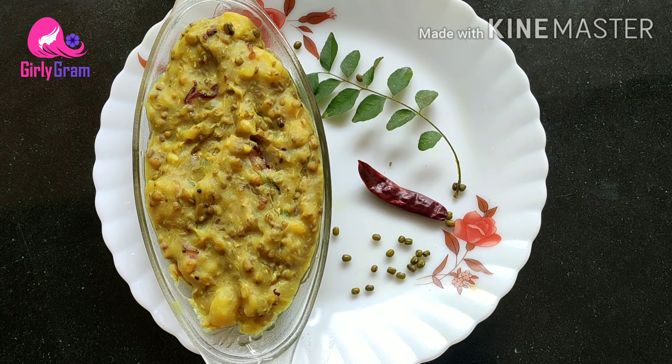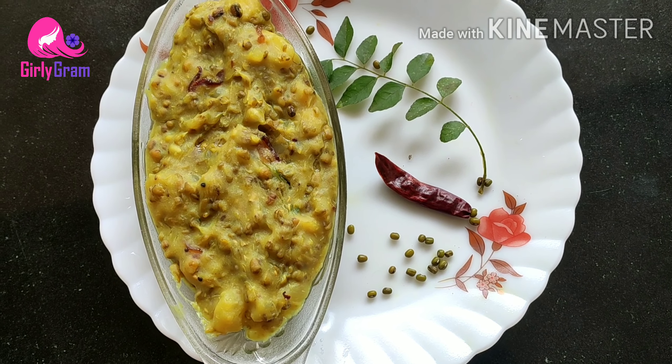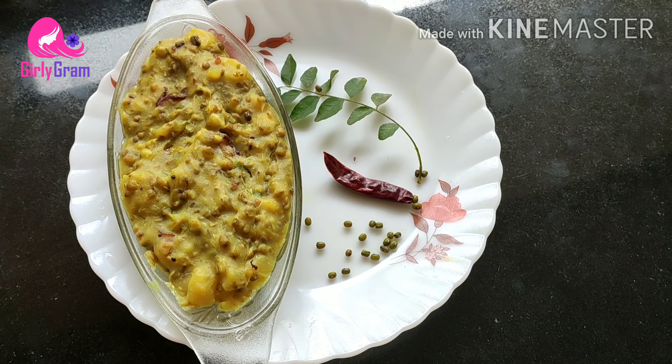Hello friends, welcome to Geligram. We are going to have a recipe in this cup. It is very easy to eat.